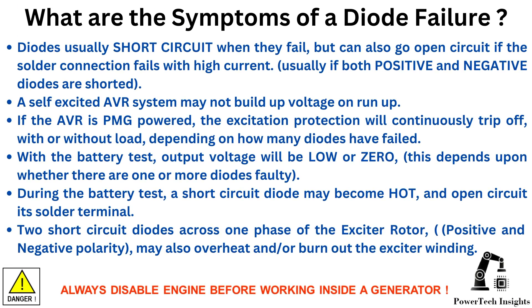Possible symptoms of a diode failure: diodes usually short circuit when they fail, but can also go open circuit if the solder connection fails under high current. Usually, if both positive and negative diodes are shorted, a self-excited AVR system may not build up voltage on run-up. If the AVR is PMG powered, the excitation protection will continuously trip off with or without load, depending on how many diodes have failed.